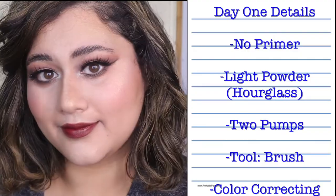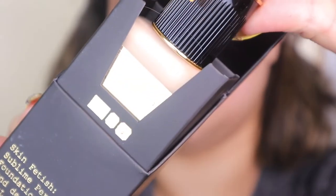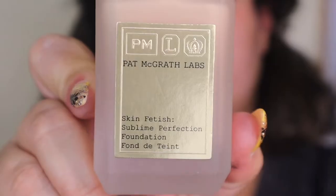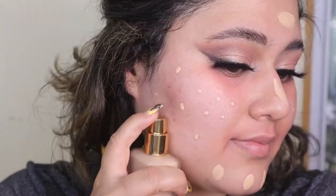I primed using only moisturizer because you do need to have a little bit of slip to your skin, and I did go in and use a peach color corrector around the eyes and the mouth. Taking this out of the box is super fun.